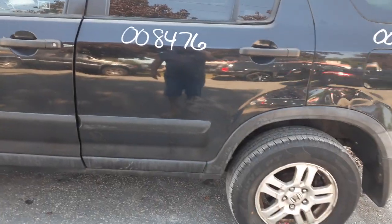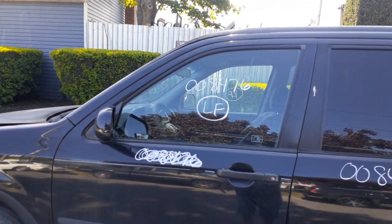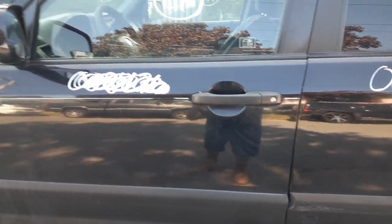You got a left rear door — power window, power locks. Left front door is no good either. So you got the window regulator, which has been tested. Left front door glass. Left side mirror, power — EX model so it's painted. Outside door handle.